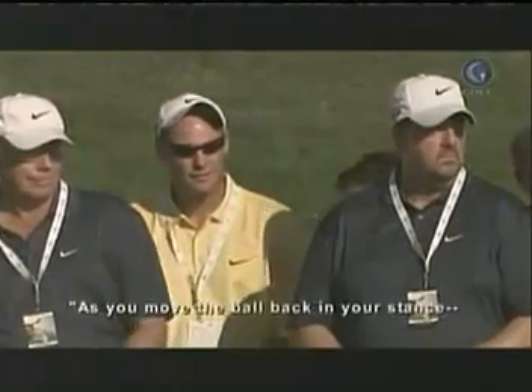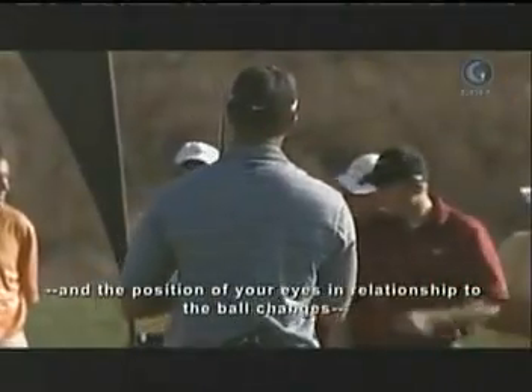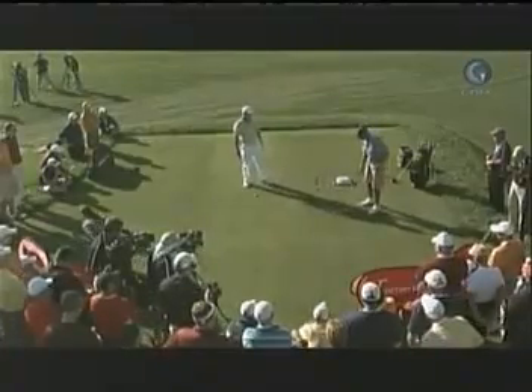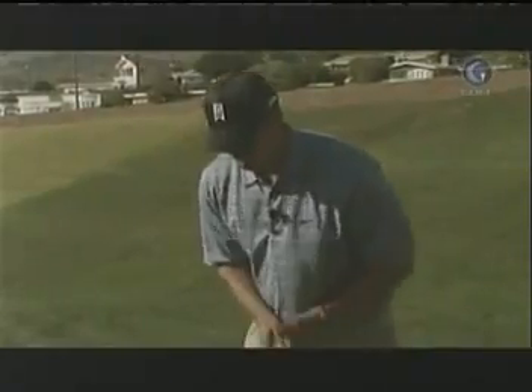As you move the ball back in your stance, does the position of your eyes in relationship to the ball change? In other words, where are your eyes as you set up? Well, for a wedge, your eye is going to be more over the golf ball because the ball is more in the middle of your stance.